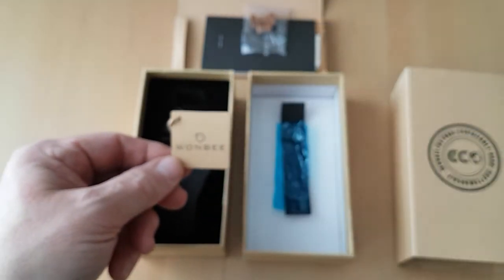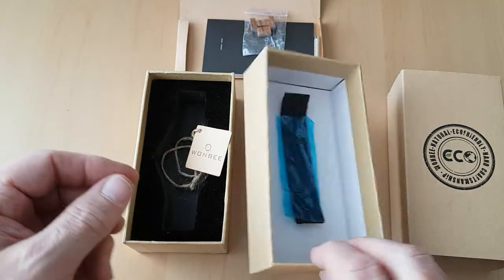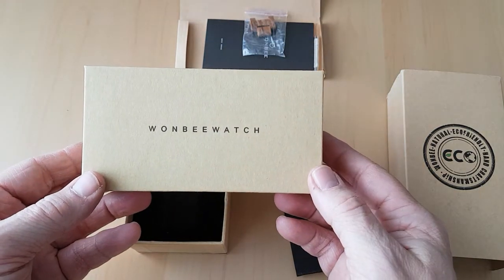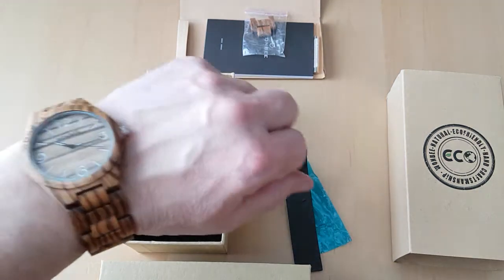It says 'One Bee' and the top of the box says 'One Bee Watch.' So anyway, thank you very much for watching the video.